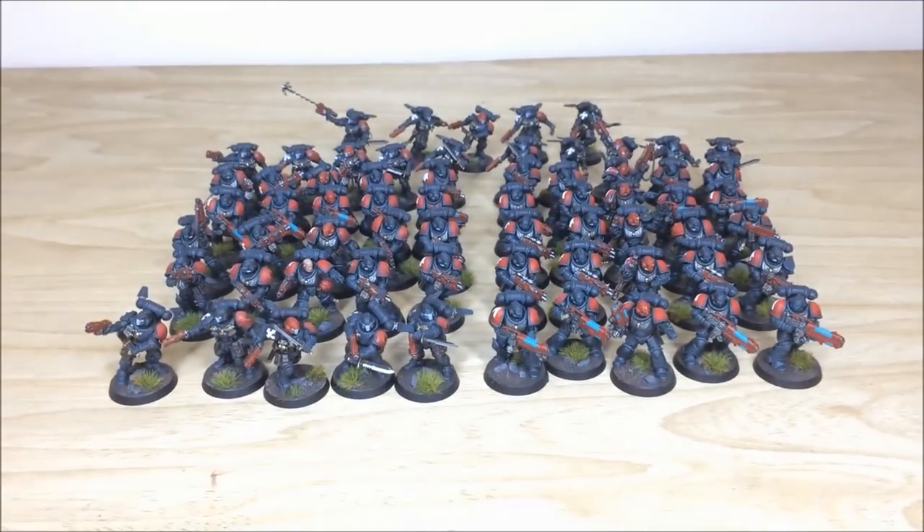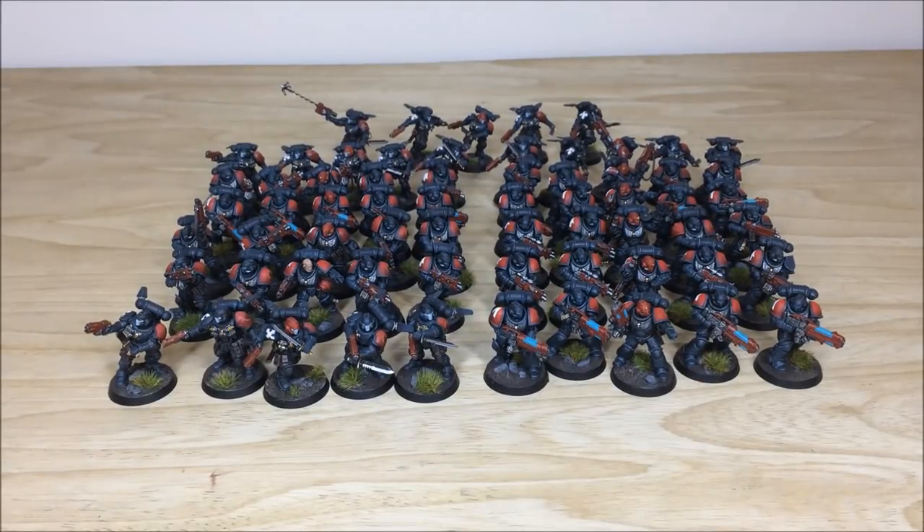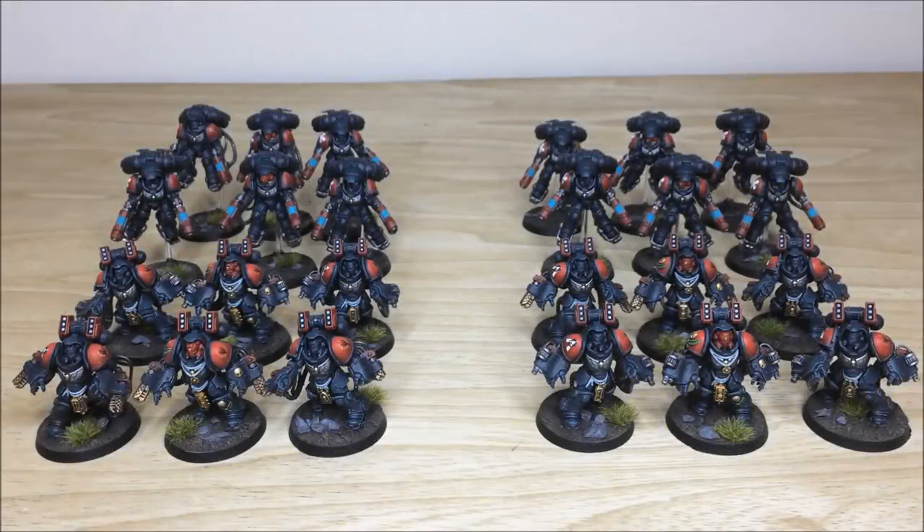That's all the infantry from the force. There are quite a few of them — lots and lots of infantry. Up next we're going to be looking at the heavier troops: Inceptors and Aggressors, so stick around.